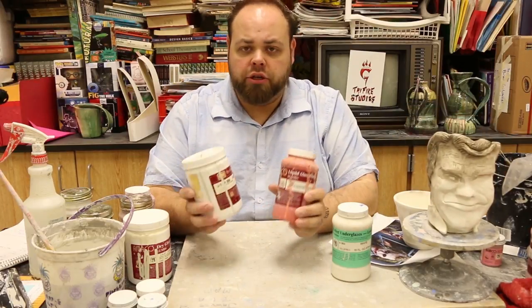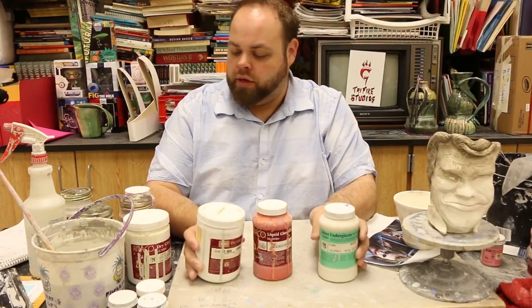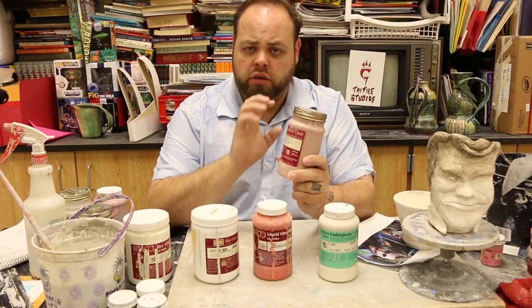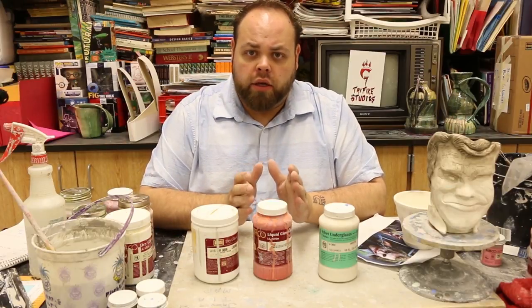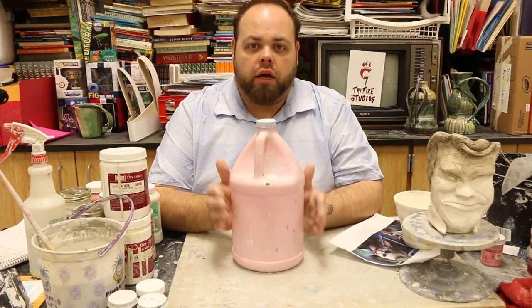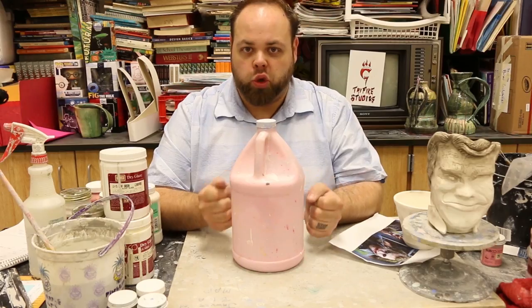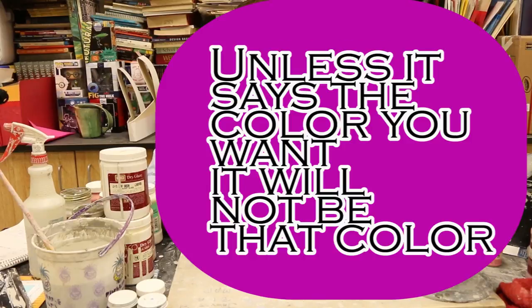Make sure you are reading your glazes — know what cone they fire to and know if it's a gloss glaze, an underglaze, or a matte finish. Matte glaze means flat, no gloss, no shine, and it's going to look pretty much like the color in the container. Now the other issue with glazing is this: when you look at the glaze itself, this one says clear gloss but it is clearly pink. Do not go by the color of the bottle — go by what the label says. If the label says it is Christmas tree green but the color in the jar is red, it means the color coming out of the kiln is going to be Christmas tree green. Trust the label, not the color of the glaze.